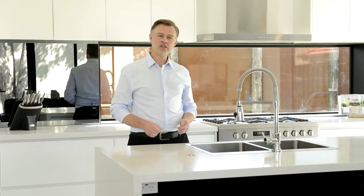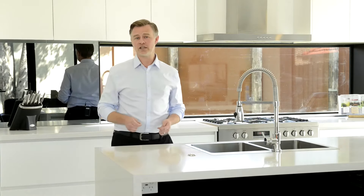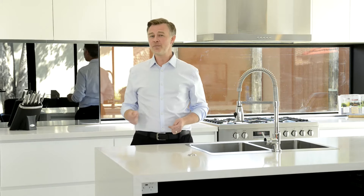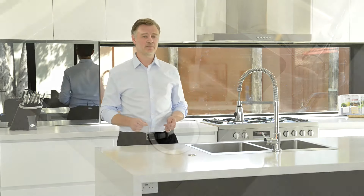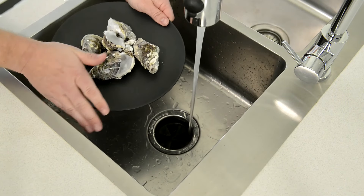As a word of caution, we do advise you not to grind oyster shells. While it will grind the shells with ease, oyster shells have a silicon base and the fine particles may settle in the plumbing. For this reason, avoid disposing of oyster shells in your food waste disposer.